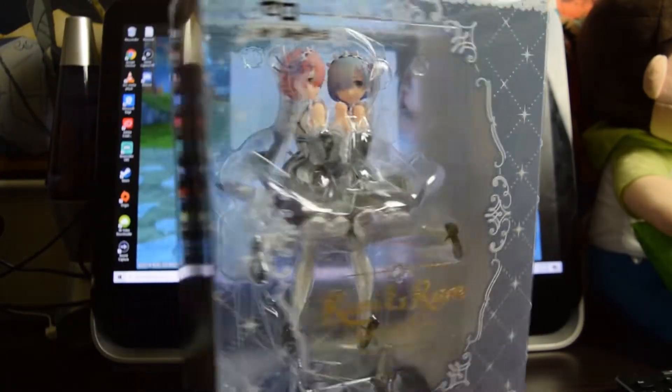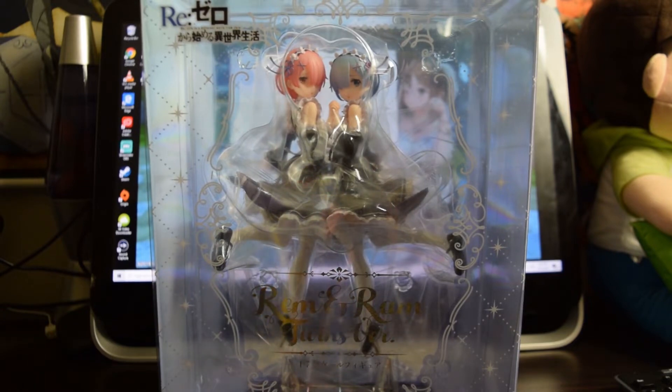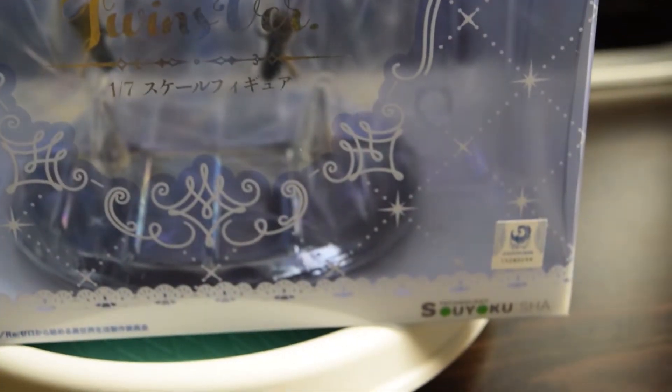A spinning disc that can finally actually showcase the figure a lot faster and better for your entertainment. So yeah, this is Rem and Ram Twins Version. The brand — you can't see on my fingers — but the brand is Soiyuki. It's kind of right here. I don't know if you guys can see that, but it says Soiyuki.